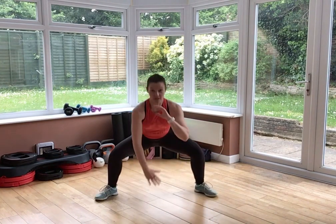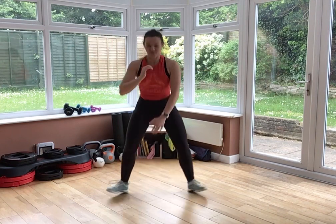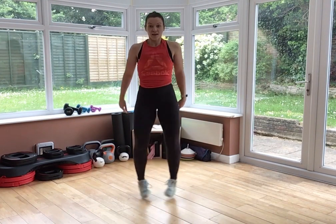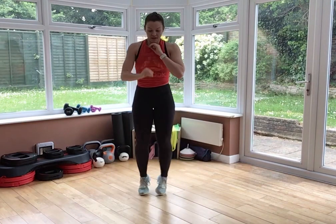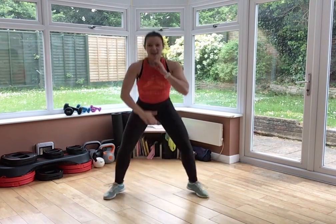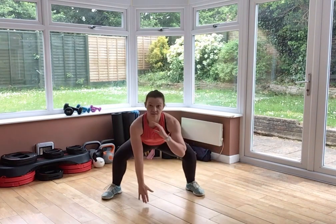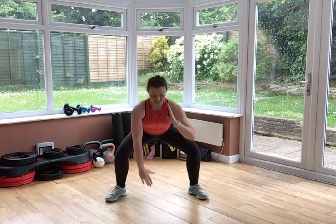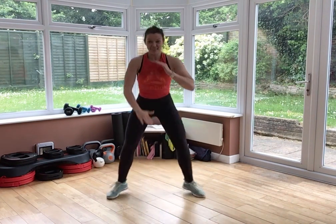Feet come together, chest up. We're going for a drop squat — down and up. Option: go for a stepping squat. Let's hit it. Feet come together, squeeze your bum, lift your chest. Heels down, knees push out, sink nice and low. Remember the low-impact option: you step instead. 15 seconds. Heart rate should be coming up nice and high now.